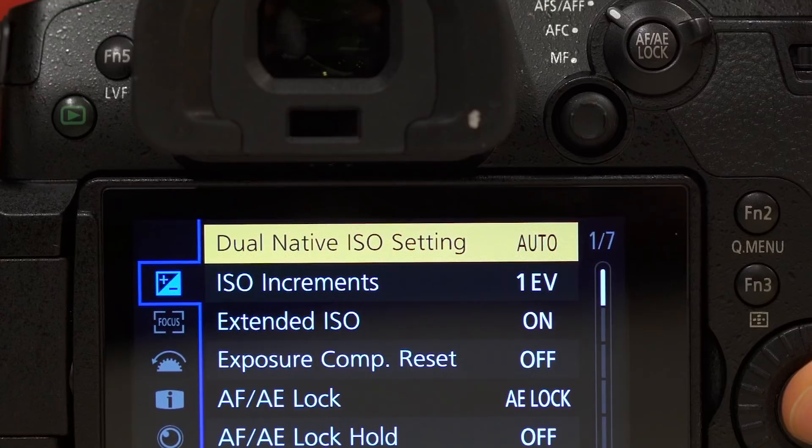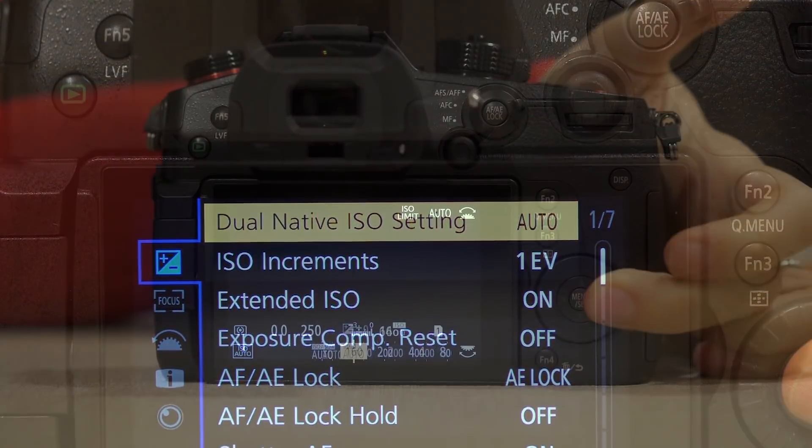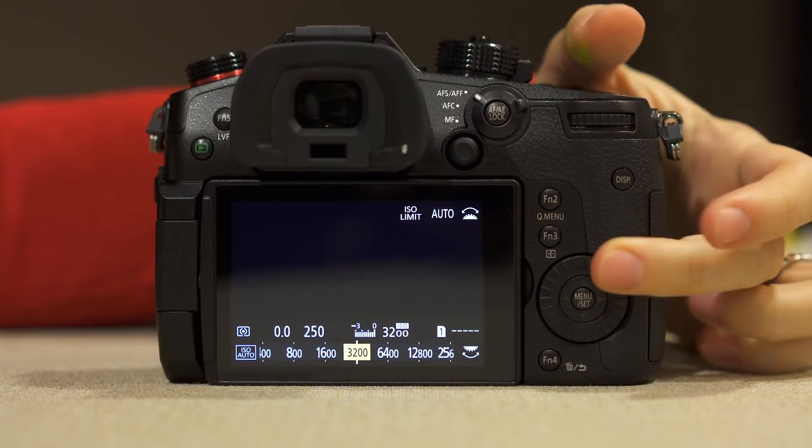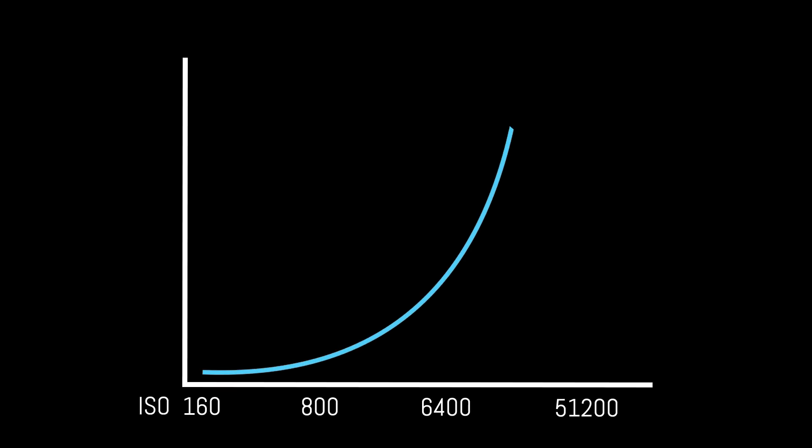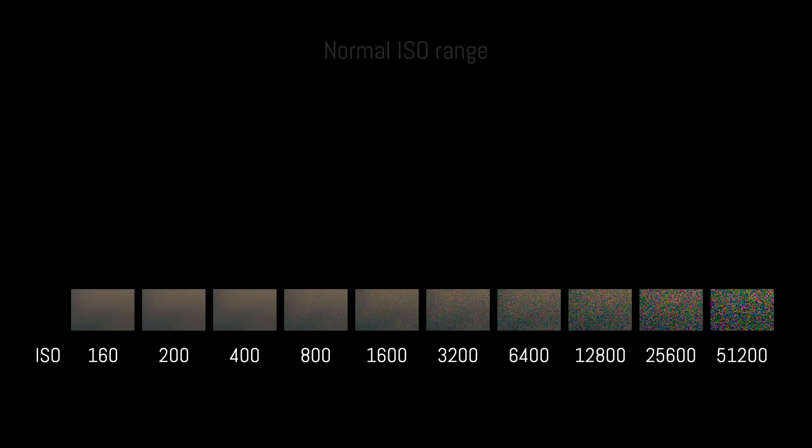But what exactly does dual-native ISO mean? First, let's talk about the ISO range of digital sensors. We have the normal range — which can also be called the amplified range — that requires a variation in voltage to achieve more or less sensitivity. Many cameras also have extended ISO settings, which are produced via software algorithm. But there is a third value that is often not mentioned in the official spec sheet of a camera, and that's the native ISO.